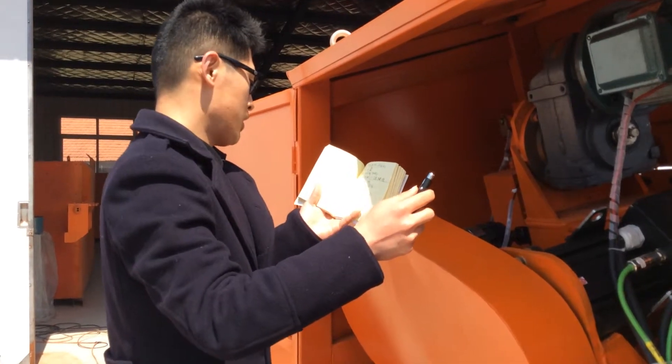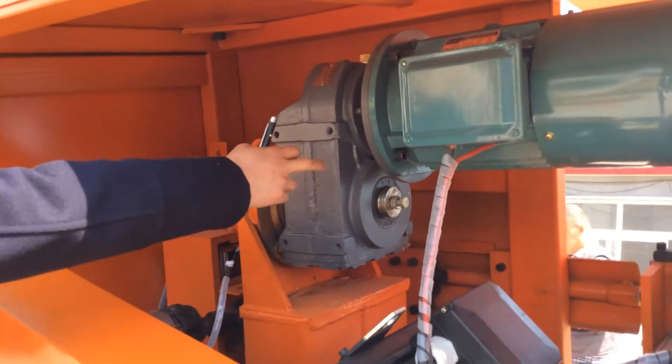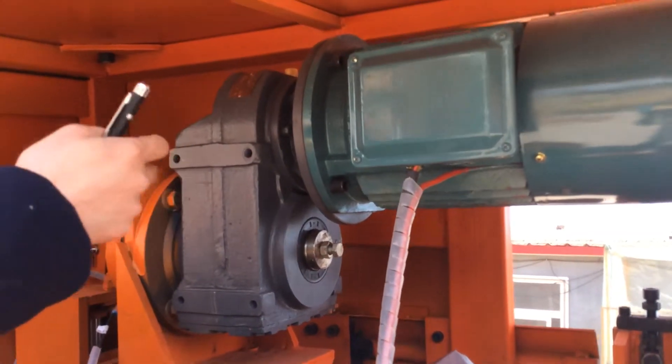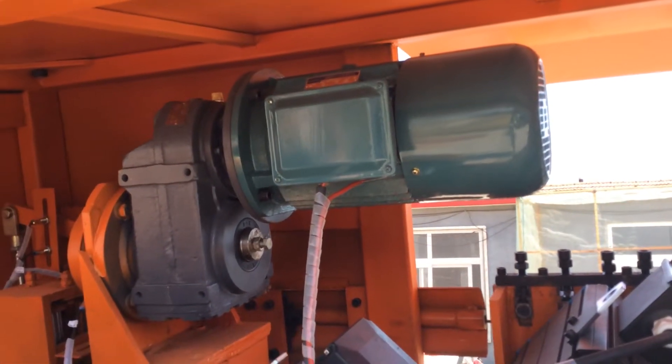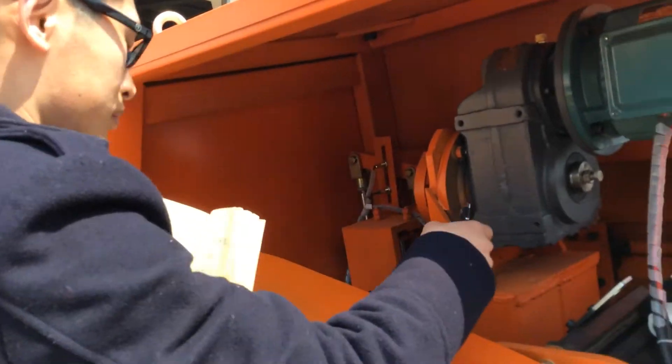Next, the reducer. We have already put in some oil, so you only need to change it one time every five months.